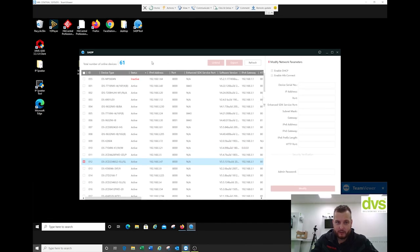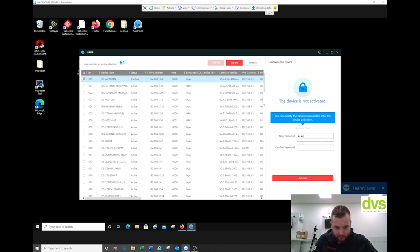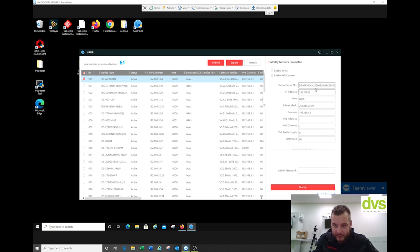So I've got the device on the network. I'm going to activate this and also give it the LAN IP address that I want, so this will fit in with whatever IP scheme you have. Now we've activated it, we will be able to web browse. I'm going to quickly web browse into that.